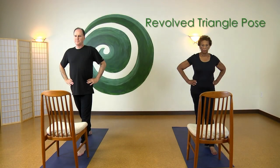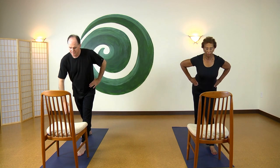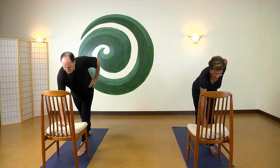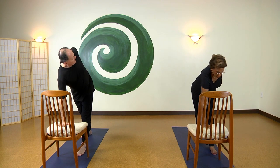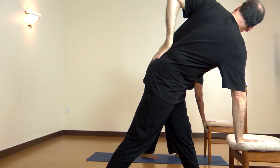With your left leg forward, square your hips to the chair and breathe in. Now exhale your right hand down to the center of the chair seat. Breathe in, then exhale as you open your chest to the left, placing your palm on your sacrum.